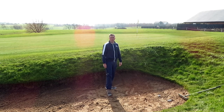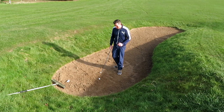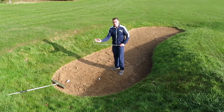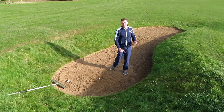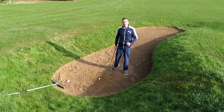So next time you're in a greenside bunker, don't be too concerned about the sand. Make sure you take sand just before the golf ball. Make sure the golf club goes through the sand in the direction of the target. That way, that will help the body complete the swing and get the ball up to the green.